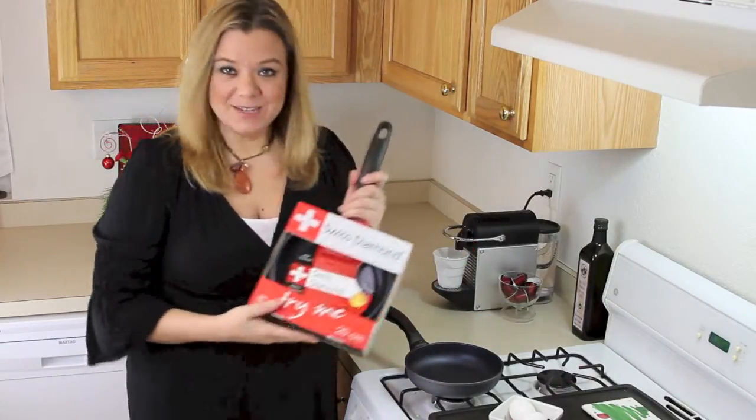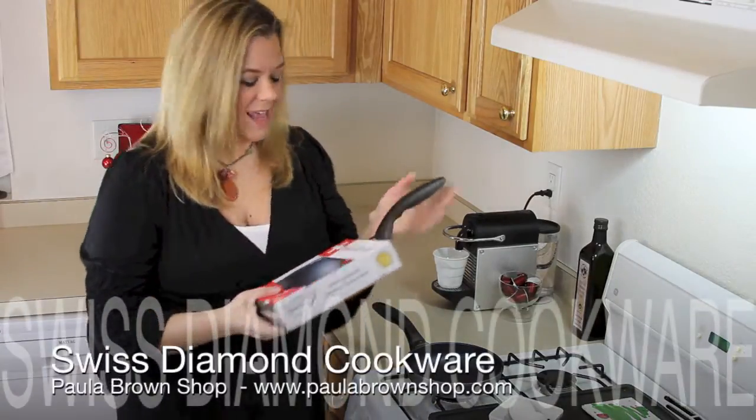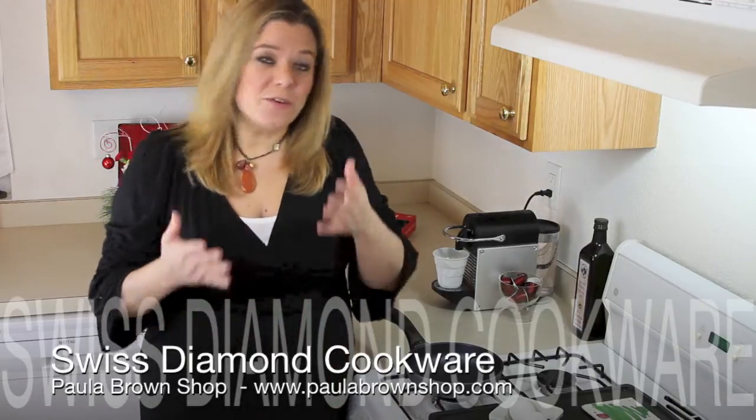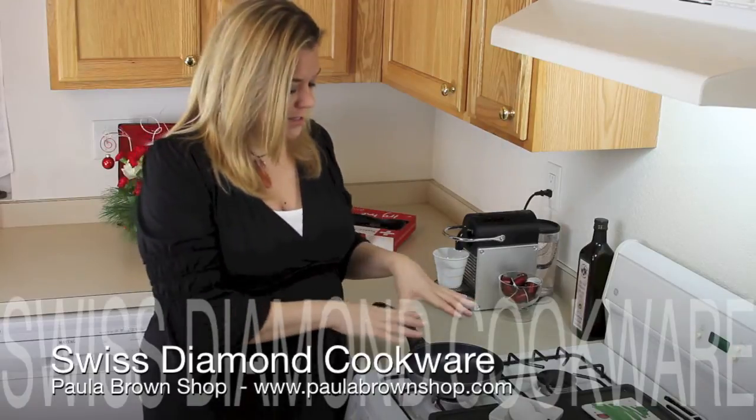I'm trying this pan this evening, and if I like it, I'm giving you this one tomorrow in my favorite things. The thing about Swiss Diamond cookware is that it's actually made from diamonds. It's Swiss, so it's made in Switzerland, and diamonds are used in the non-stick surface.